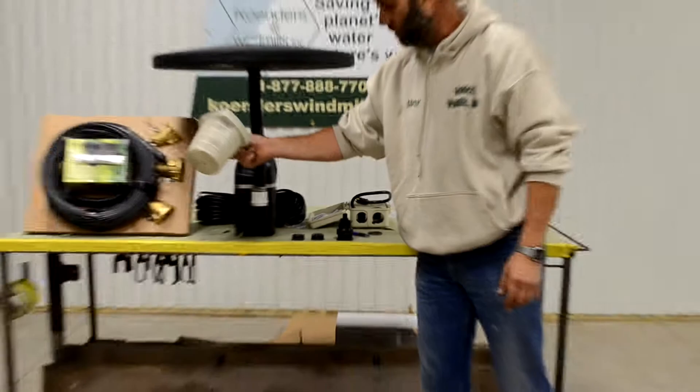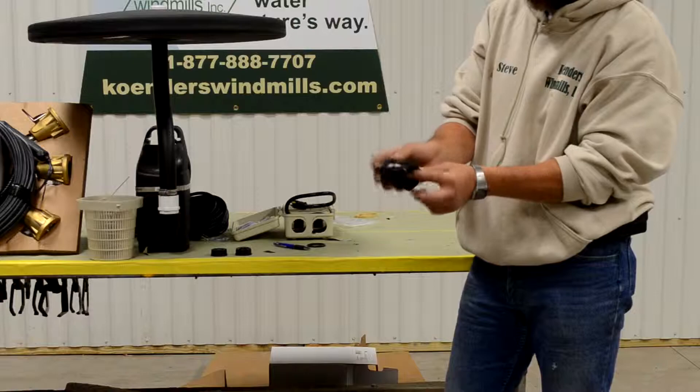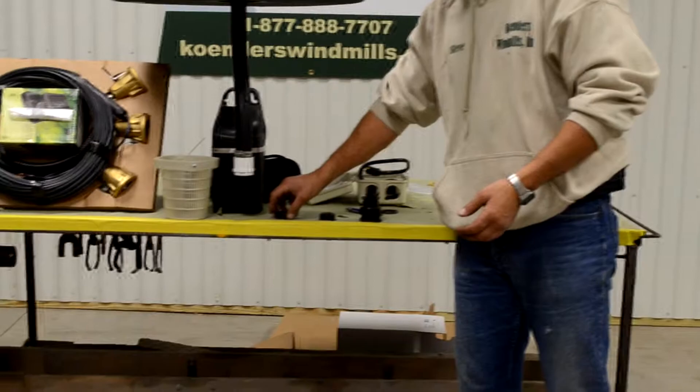With this unit comes four different types of nozzles. This is a dual-purpose nozzle — if you stick a little plastic plug in the inside here, it changes the function of it. Then you also have these two additional nozzles that you can change out.